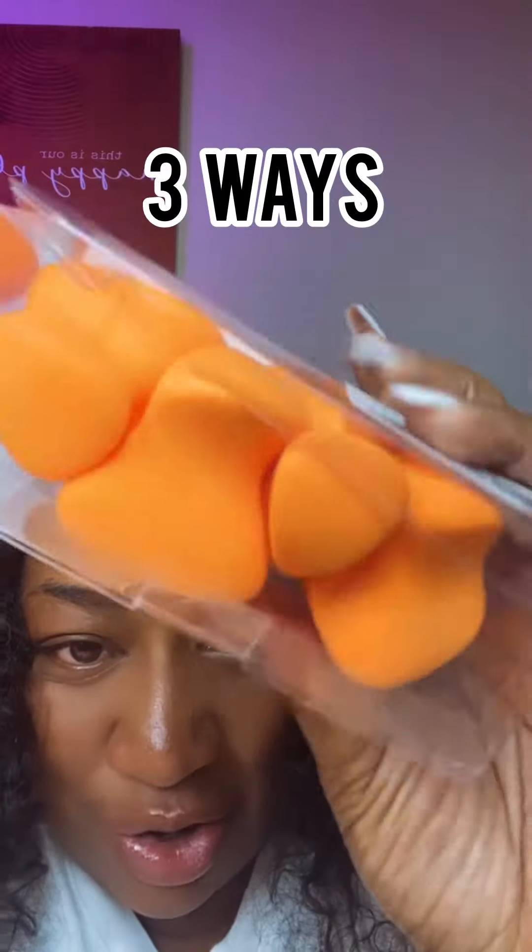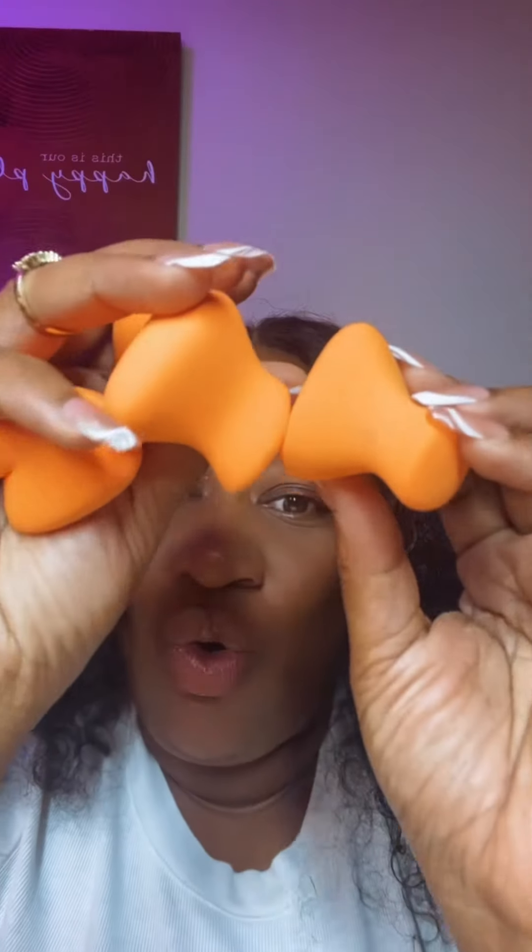Hey y'all, so we are going to show you how to use your Beauty Factor Beauty Blenders. First things first, let's talk about how affordable these are and there's four of them. If you are a makeup artist, I would definitely go run and grab these right now.